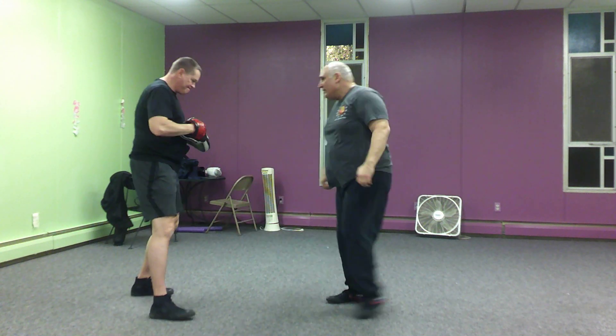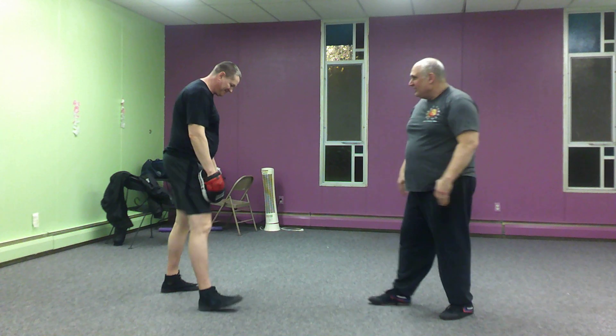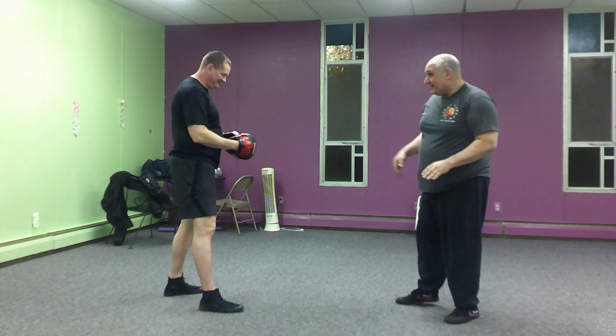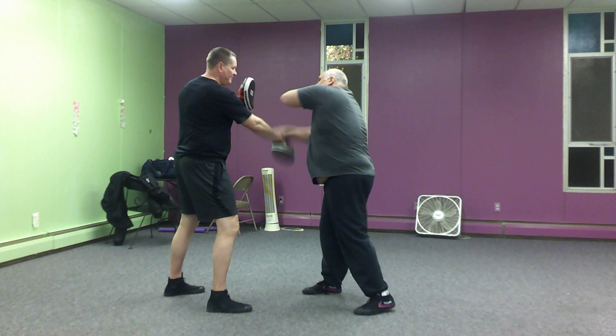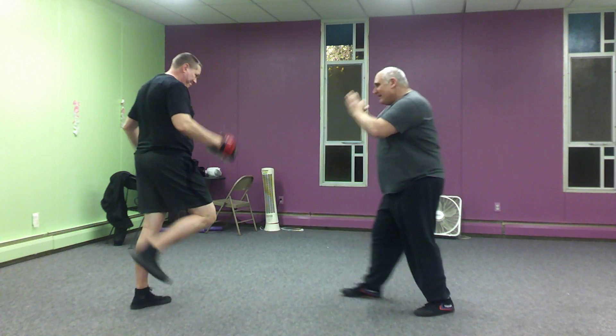That's what you have. Face the other glove toward you so nobody makes a mistake and kicks that glove. Boom, hook, hook, cross — boom, boom. All right, thanks Pat.